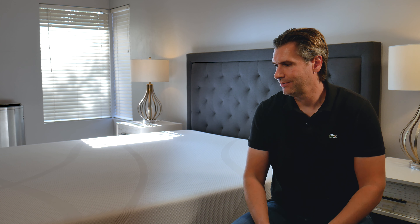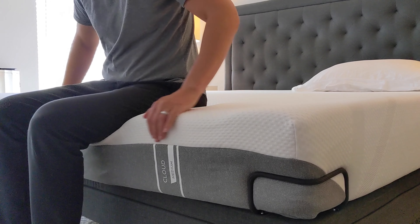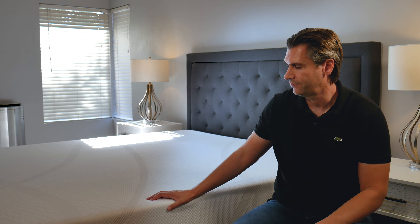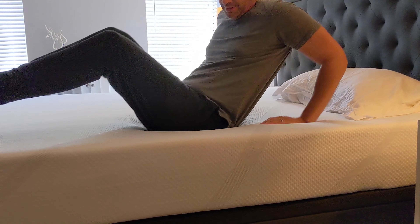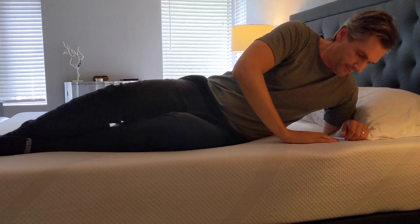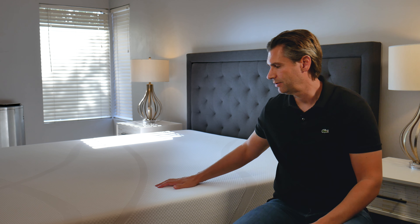The Tempur-Pedic Cloud is listed as a medium on their website, but Tempur-Pedics always skew firmer than advertised, so it's actually more towards the firm end of the spectrum. If you like a softer mattress this probably isn't for you, as you won't sink into it as much. That said, it does provide really good pressure relief. I sleep on my side and roll to my stomach — on my side I felt no pressure on my hips, though my shoulders didn't sink in as far, meaning you'll want a thicker pillow. On my stomach, my lower back felt well supported. Overall it's great for stomach and back sleepers, and side sleepers who prefer floating on top rather than sinking in.